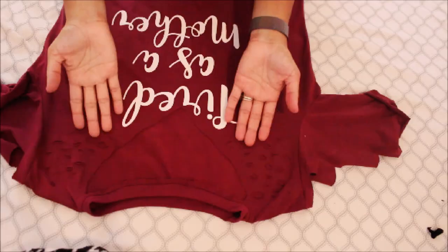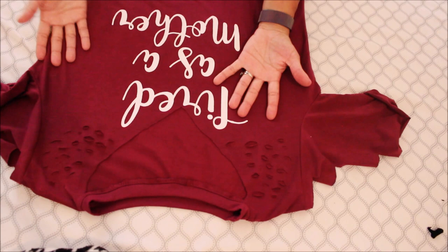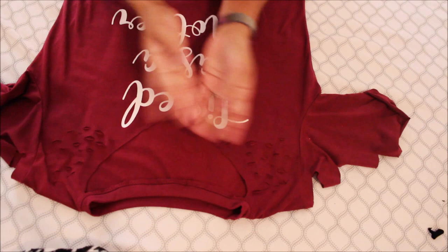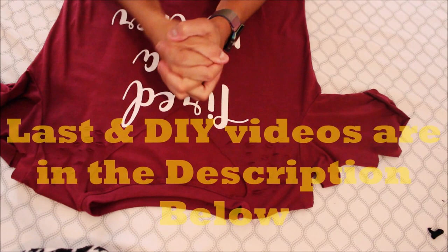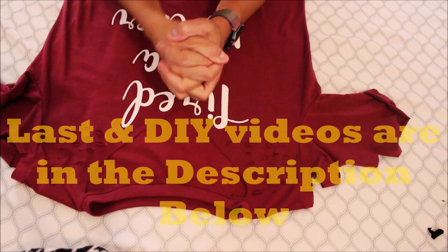All right guys, so this was my outcome. I really enjoyed the way that they all looked. If you guys did too, please give it a thumbs up. If you haven't already, please subscribe to my channel — click on that red button and turn on those post notifications so whenever I post you're basically notified. Go ahead and check out my last video in the description below. I've done two other DIY tutorial videos on t-shirts, so I will link those as well. Thank you guys so much for watching — I'll see you guys on my next video, bye!